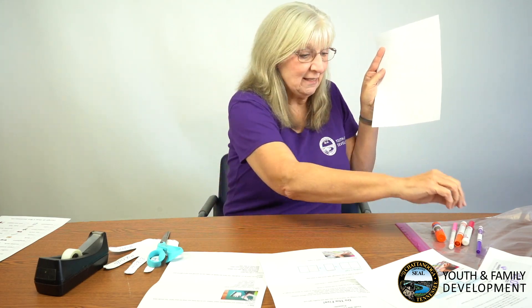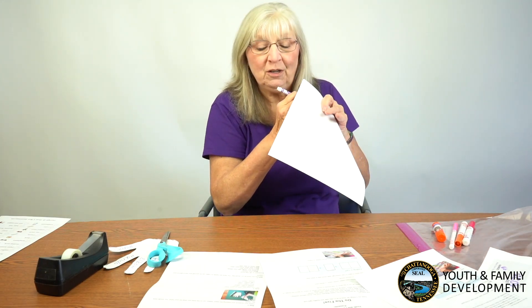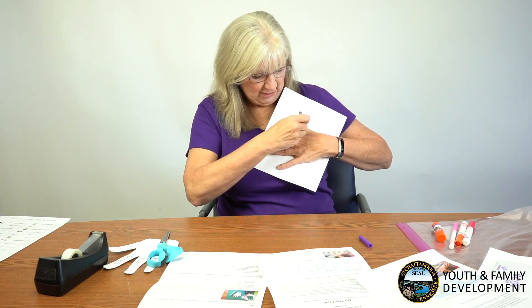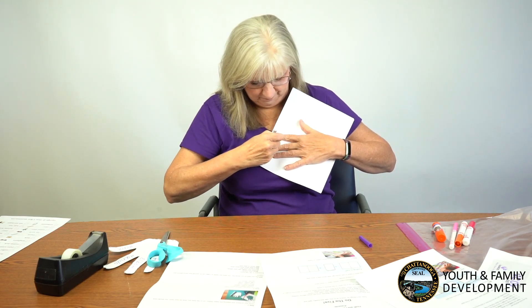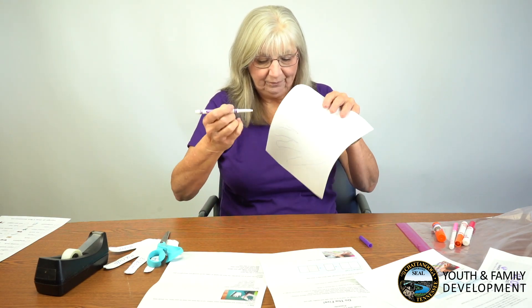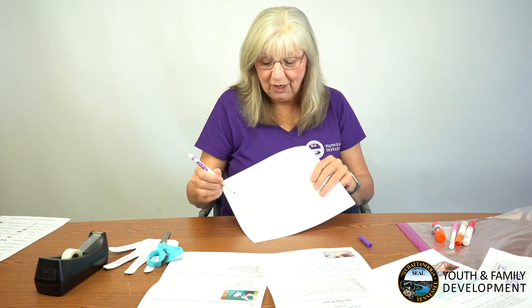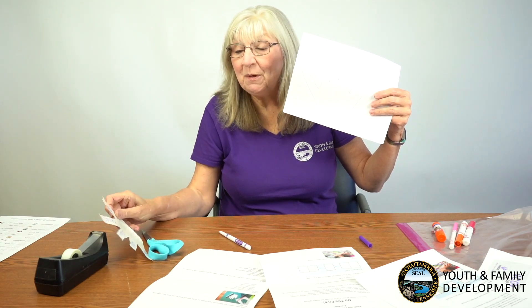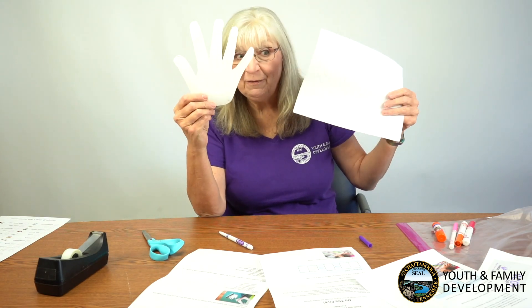The first thing we're going to do is take your blank piece of paper, take one of your nice new markers, put your hand on the paper, and trace your hand. Once you get your hand traced, the next thing you're going to do is cut it out. Through the magic of video, I've already got mine cut out.